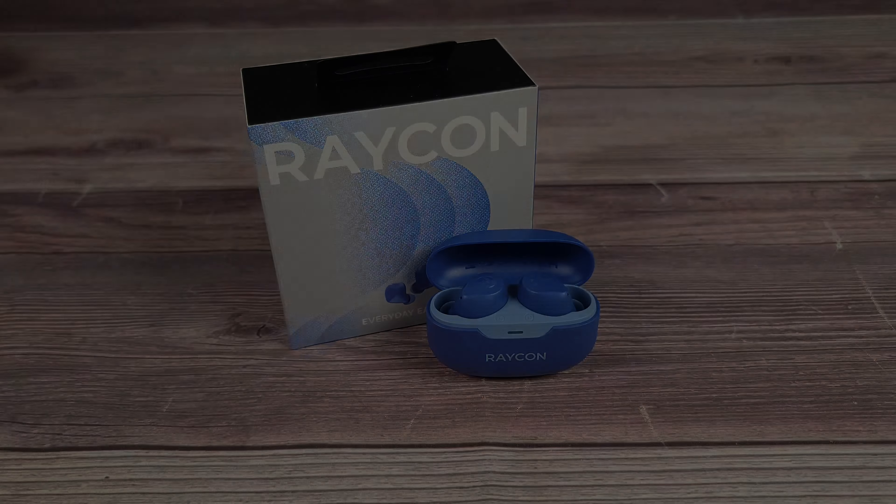There's only one con I have with these — I'm someone who likes to tinker with things, so while I am happy with the built-in EQ settings, I definitely would have preferred an app so I could make my own custom EQ settings as well. Overall, these are definitely a great pair of earbuds. I've tried a lot of earbuds in this price range and this is one of the better options. If you're shopping for noise-cancelling earbuds, I would 100% recommend the Everyday Earbuds from Raycon.